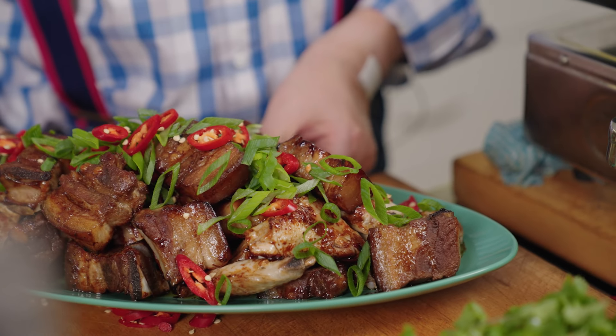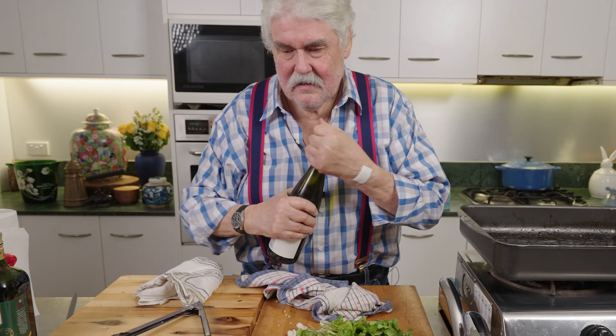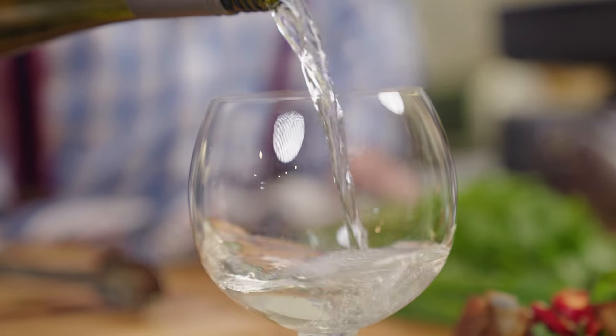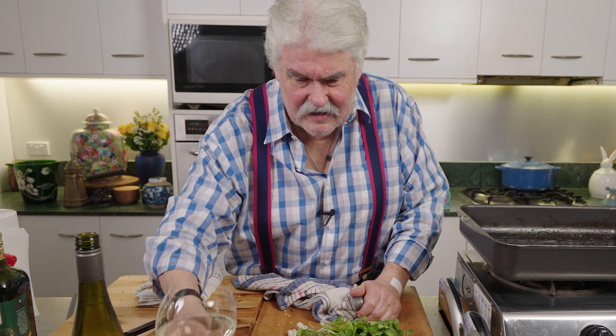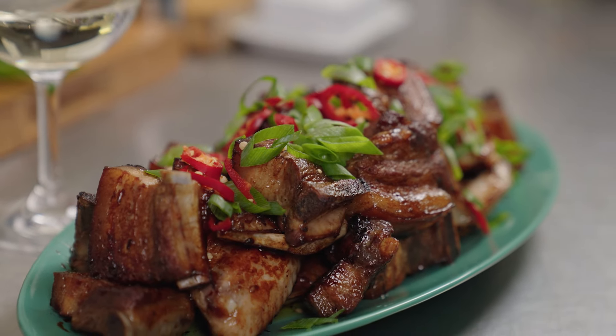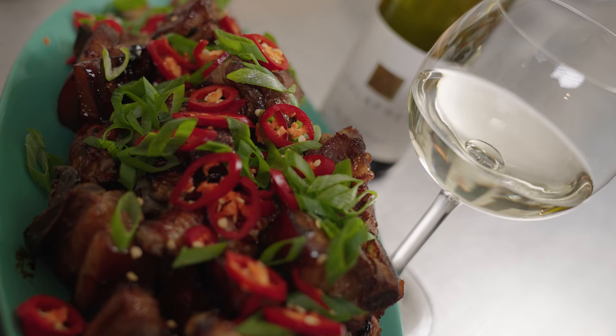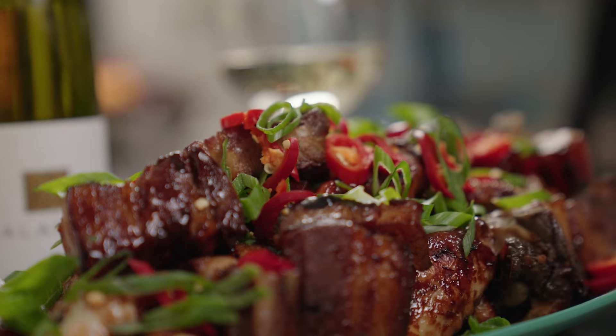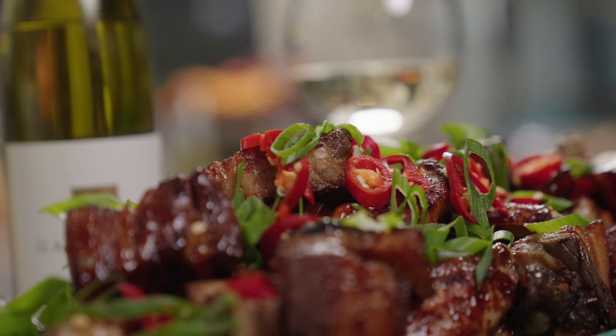It just looks like mother used to make. To go with it, a nice Riesling from Mount Barker — it'll go really well. You can add some coriander sprigs if you like, but I don't think it needs it. A really nice Riesling always goes well with spicy food. I hope you enjoyed that — it's a bit of work but really, when you think about it, it's not that much. Basically get your butcher to do the hard work with the ribs — it just takes time, that's all.